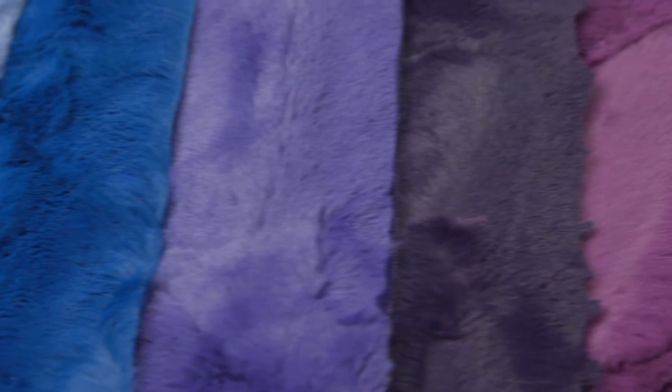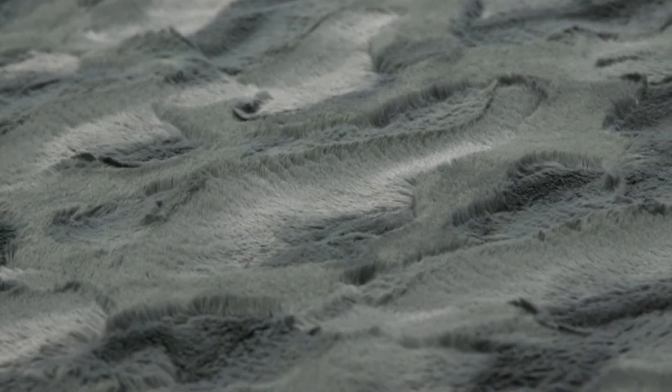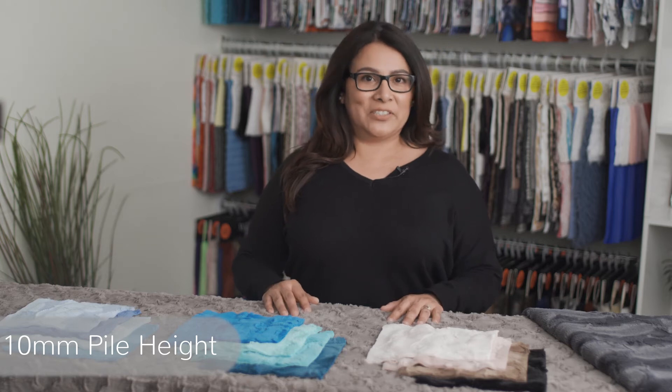Hi, I'm Daisy. I'm here to introduce our Lux Kettle Hide. Our luxurious Lux Kettle Hide Minky fabric has a textured surface that features a chic animal hide embossed design. It's as soft as it looks, and with a 10 millimeter pile height, it's both cozy and surprisingly versatile too.